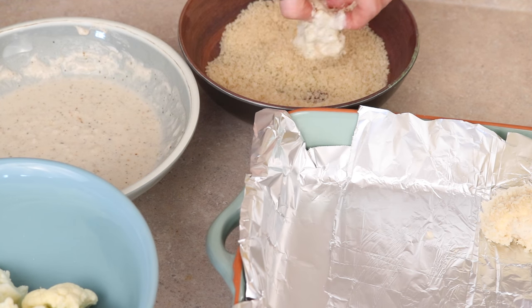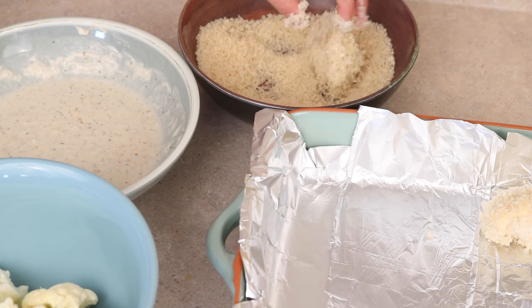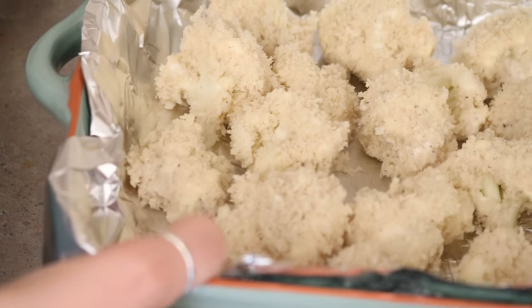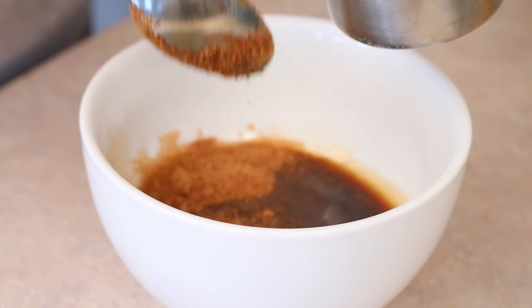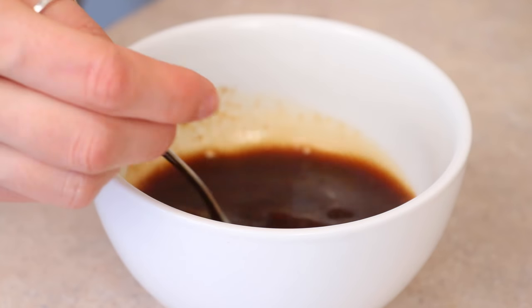The breadcrumbs are optional — if you want to keep it gluten-free, just use gluten-free flour and skip the breadcrumbs. Then just bake that in the oven at about 425 for 10 minutes. In the meantime, we'll make the sauce by adding a half cup of soy sauce and a half cup of orange juice, then add a few tablespoons of coconut sugar or some other type of sugar.